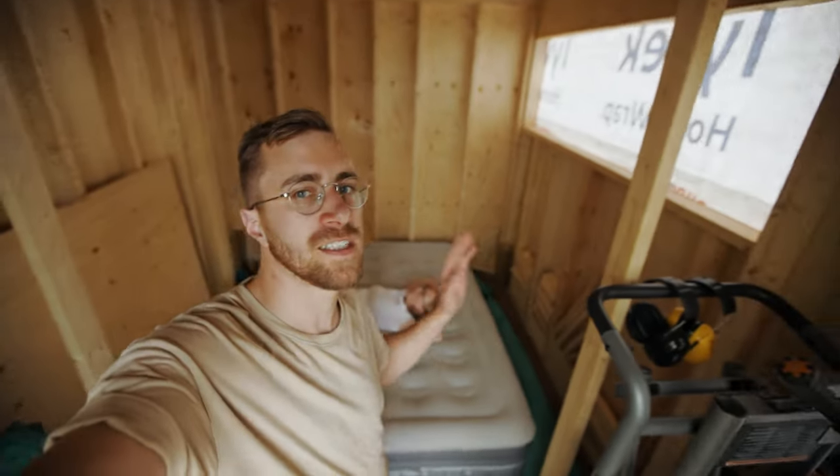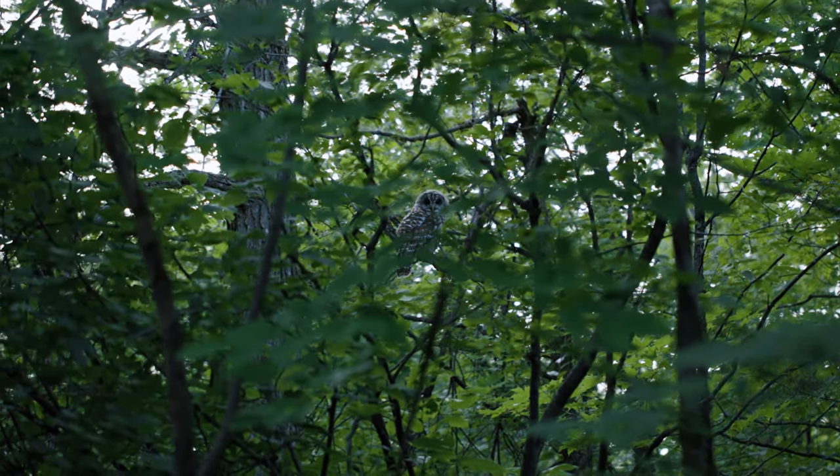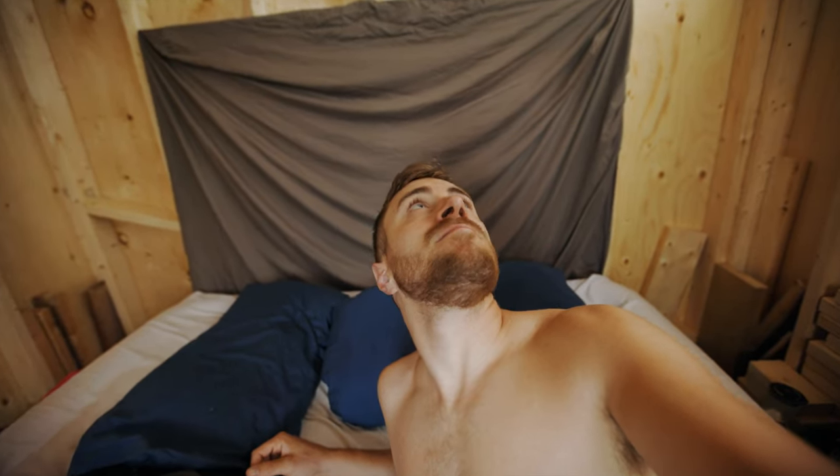The only true way to test out a new building is to sleep in it, even if it's not meant for sleeping. So we slept in here last night and it was pretty good sleeping in a sauna before it's built. I'd recommend it — it's dry, there's no bugs. All right, there's a couple bugs, but I'm not hungry anymore.